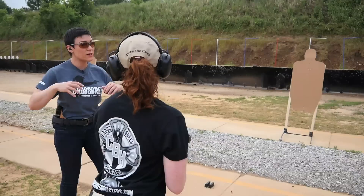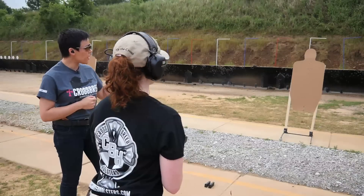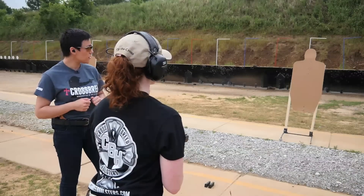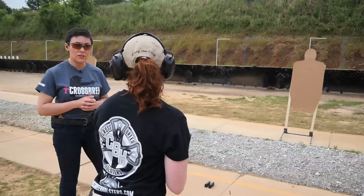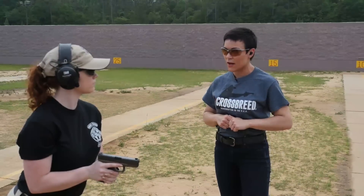We can take a lot of information and support the gun appropriately. From here, we need to project the gun out on target. Carly, pick a spot on that target you want to shoot. All I want you to do is present the pistol onto that position. Straight line, punch the gun, drive the gun straight out. Go ahead.